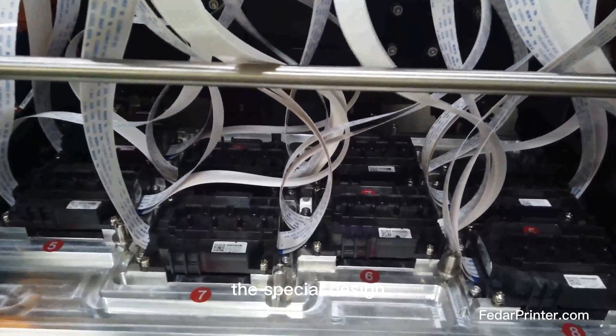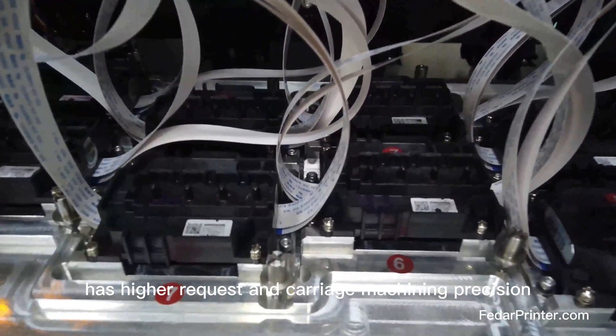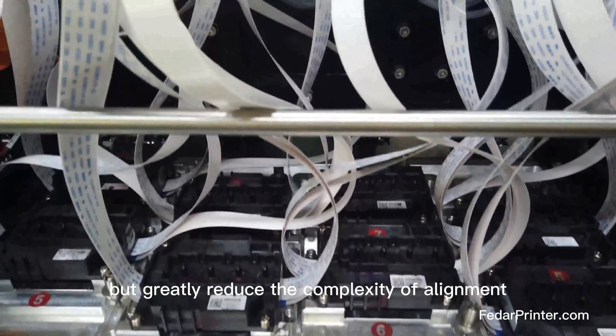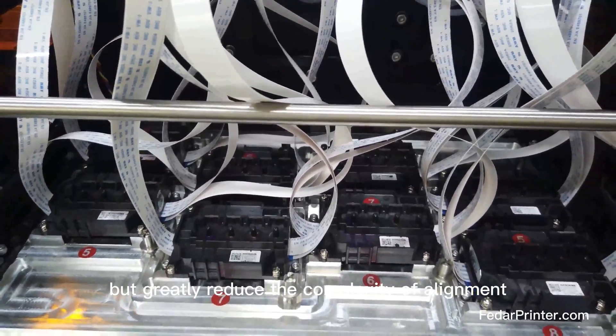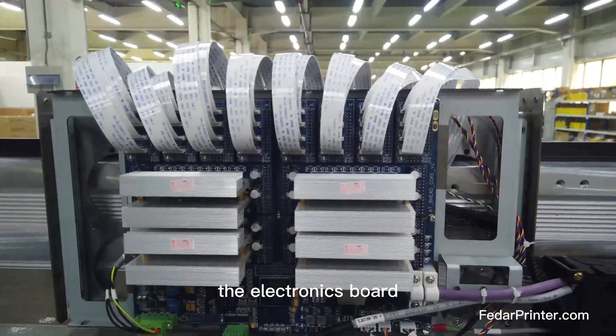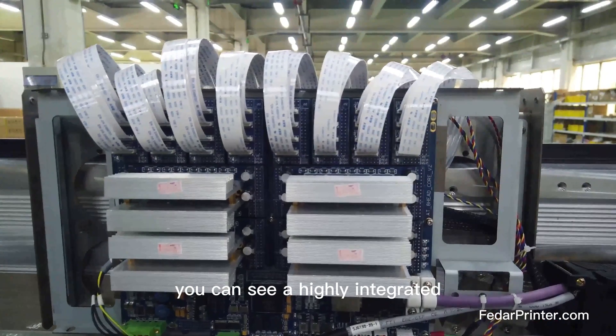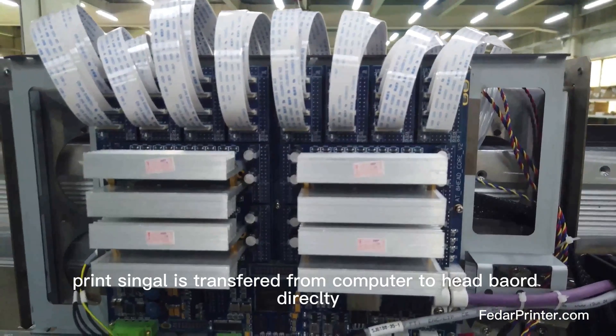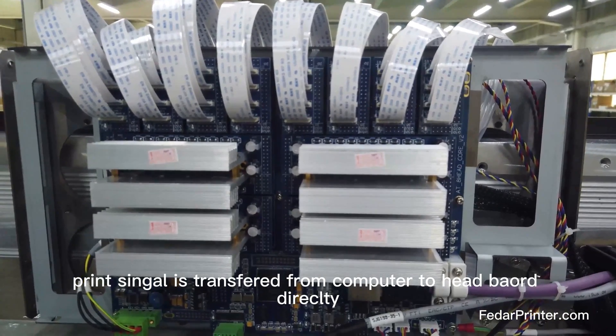This special design has higher requirements for carriage machining precision but greatly reduces the complexity of alignment. The electronics board you can see is highly integrated. The optical fiber connection was removed in the design, and the signal is transferred from the computer to the headboard directly.